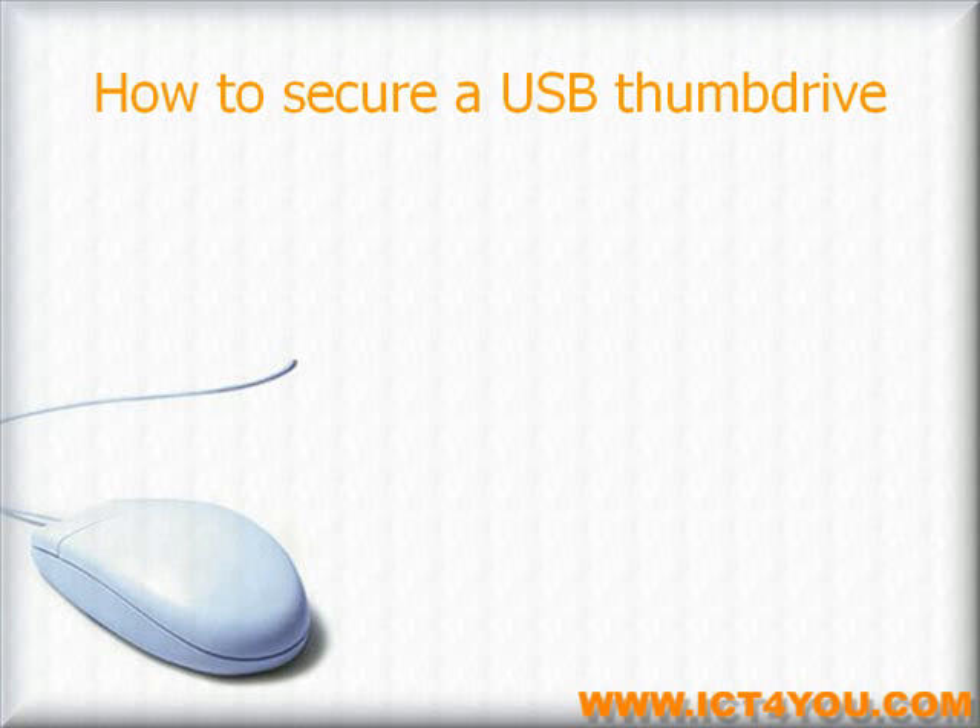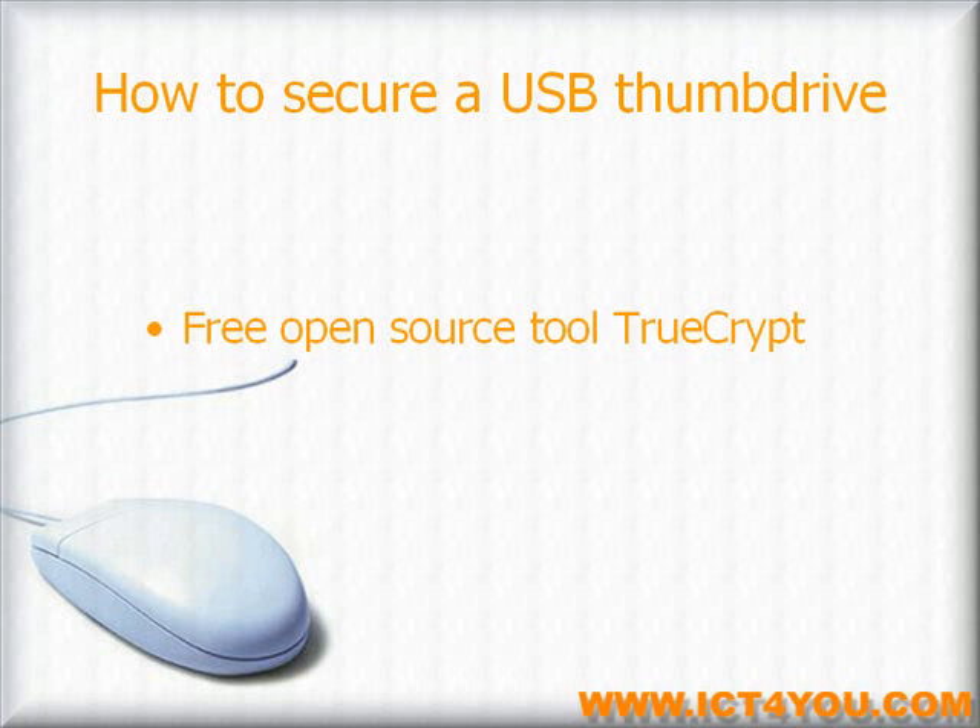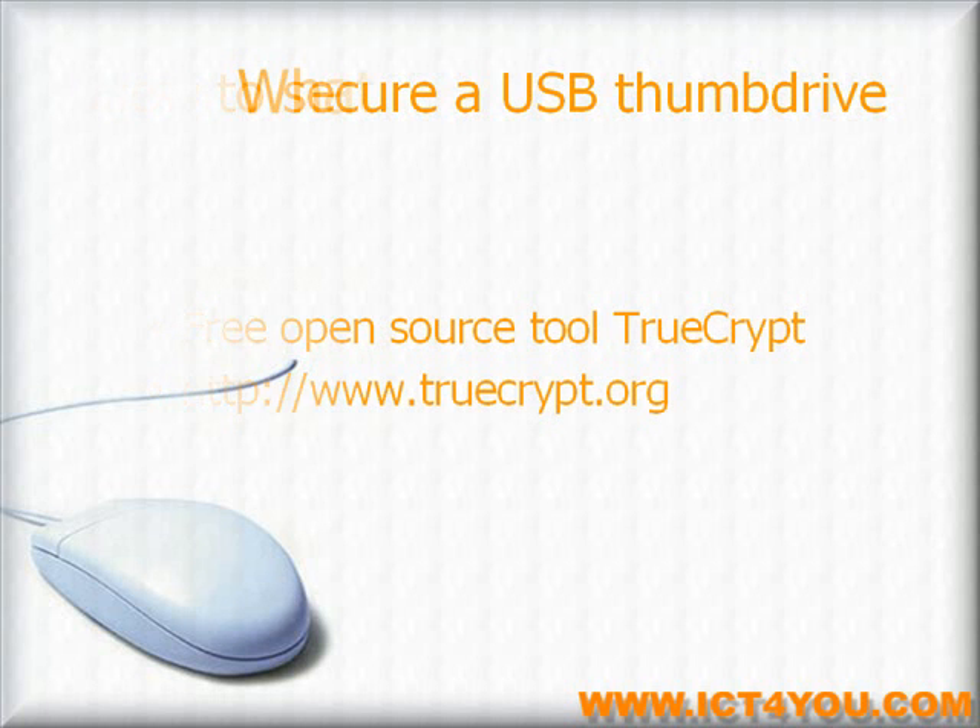Hi my name is Brian. Welcome to this video tutorial. In this tutorial you will learn how to secure a USB thumb drive using the free open source tool TrueCrypt. You can download TrueCrypt at www.truecrypt.org.